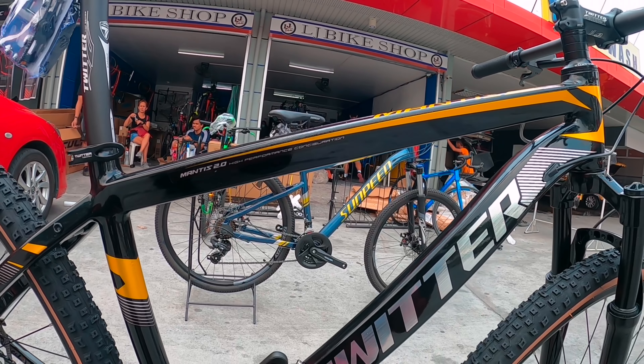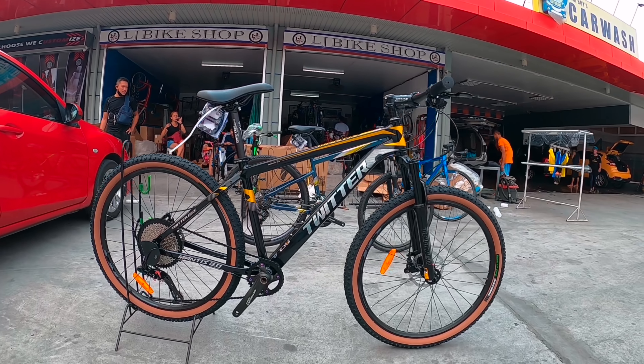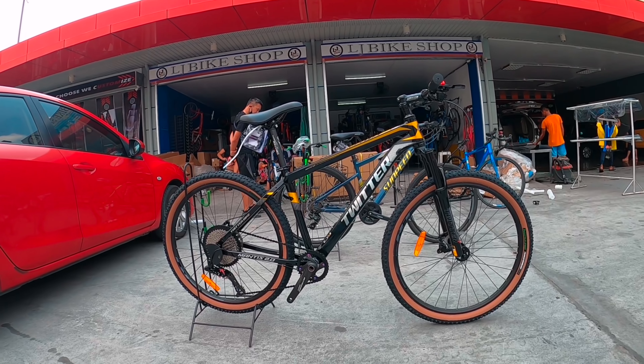Configuration. Ayan, Mantis — dito lang po kay LJ Bike Shop, Telebastagan, San Fernando, Pampanga. Available sa kanila — new arrival ito ngayon sa kanila.